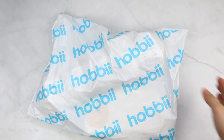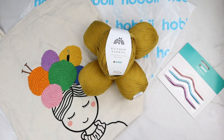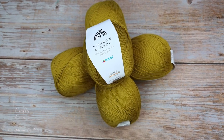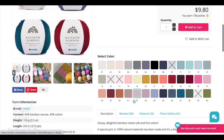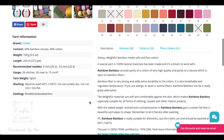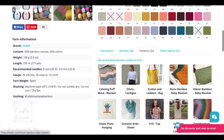I want to thank Hobby for sponsoring today's video. Hobby is one of my go-to online yarn stores, and they sent me this beautiful yarn as part of the 'Here Comes the Sun' challenge with the color theme yellow — one of my favorite colors. The yarn I chose is Rainbow Bamboo, color number 20. There are so many great reviews on this yarn and free patterns to inspire you, so make sure to check it out.